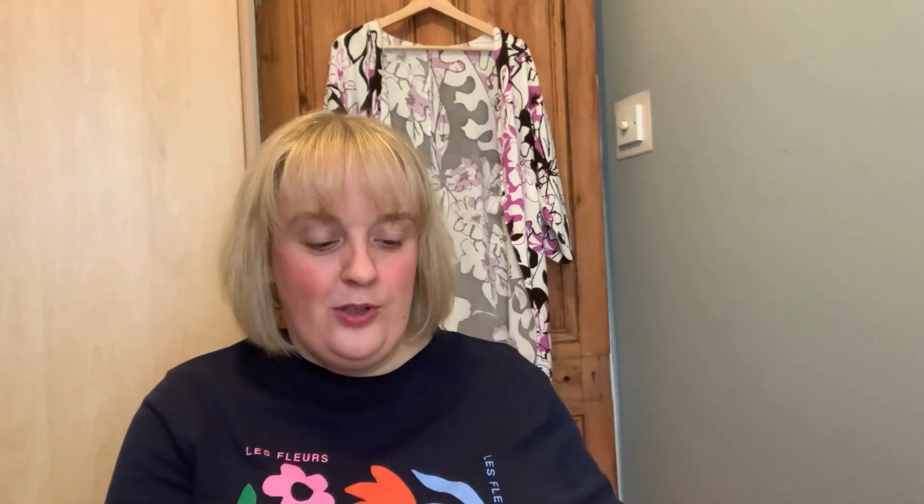Okay, welcome back. So today I received my box — this is Friday, I'm not actually sure what the date is. I have already opened this box, so let's get stuck in.